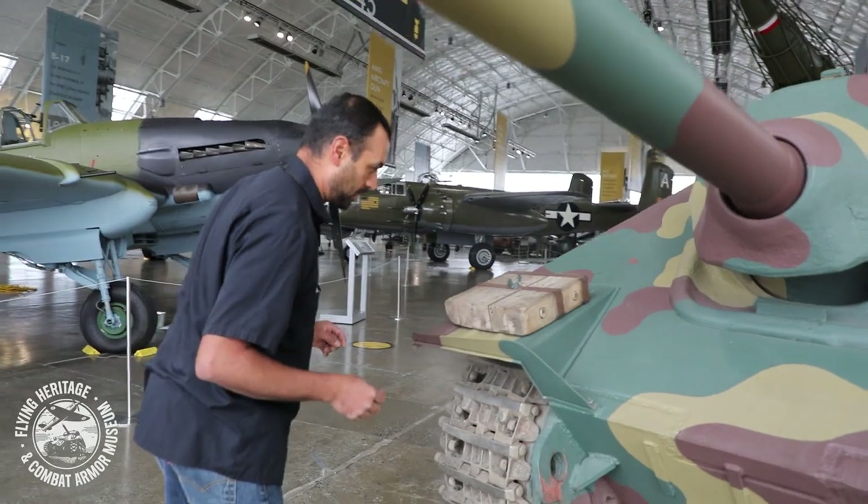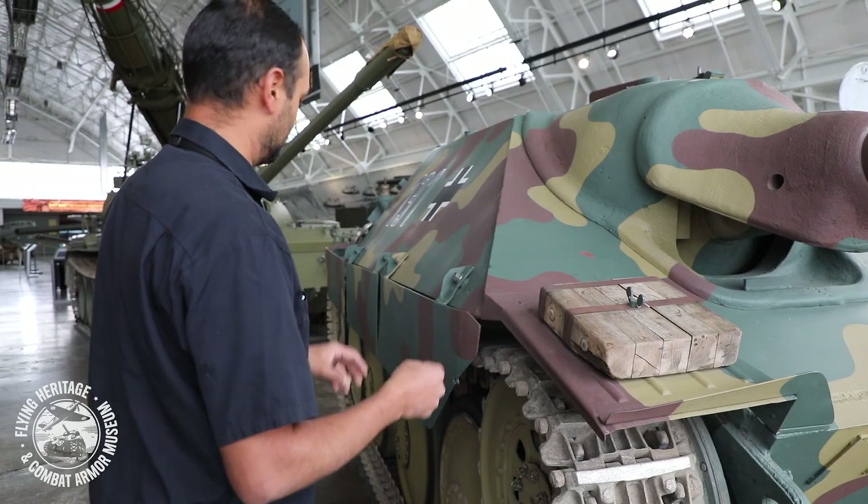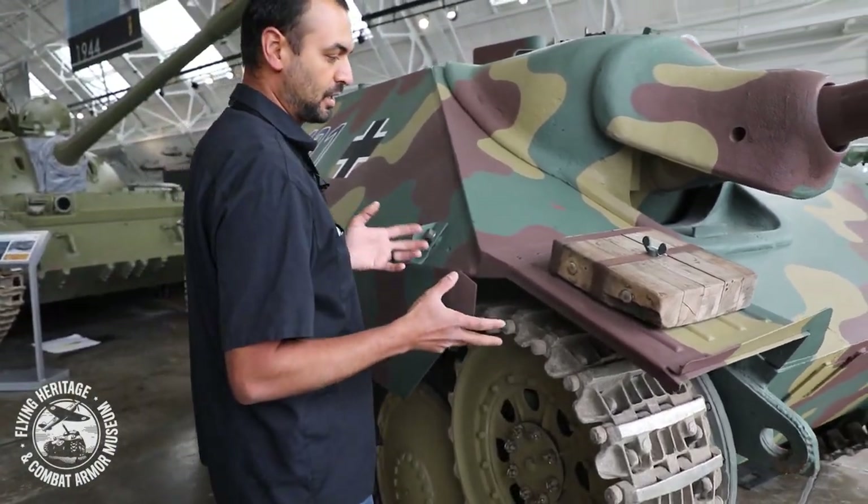This is the original track block for the jack — they would put this under the jack to jack up the tank, so it's kind of cool that it's original.